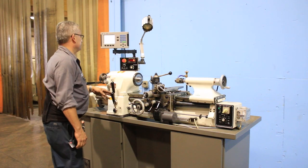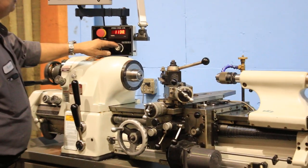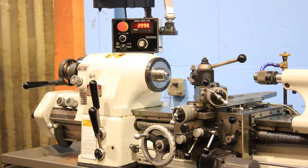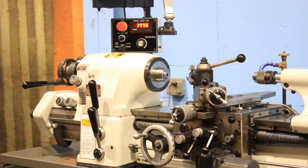The machine has a two-axis Accurite DRO. Right now we're running in the high range — it's perfectly quiet. You can see it's digital variable speed, it does have a Yaskawa drive, and there you go at 4000 RPM.